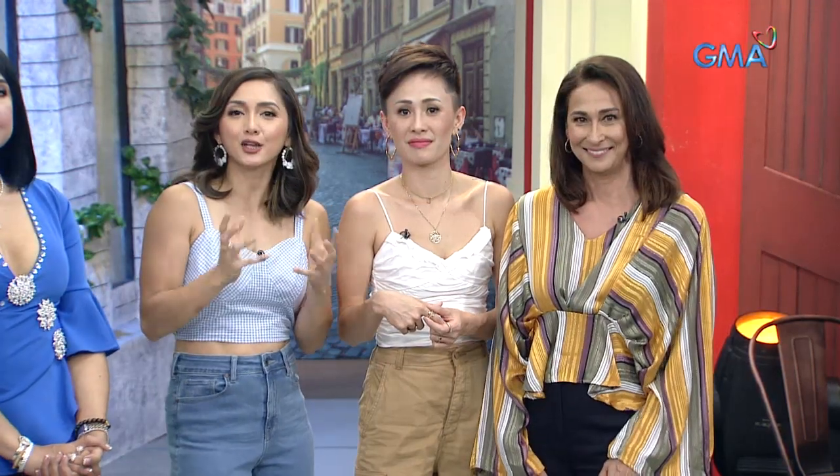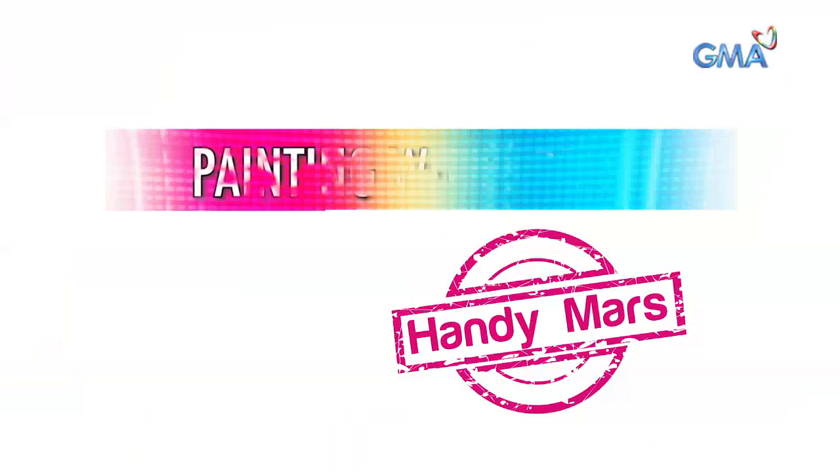Now, you know what, mga kapusa, aside from being a legendary actress on screen, of course, Ms. Cherie also advocates an eco-friendly lifestyle, kagaya ng sinabi mo kanina, Ms. Cherie, with a coffee. That's why you'll be joining us as we share with you a nice eco-friendly project dito sa ating Handy Mars.